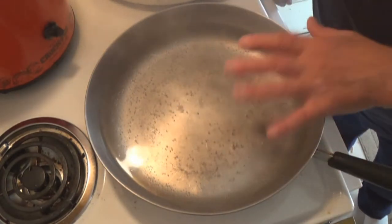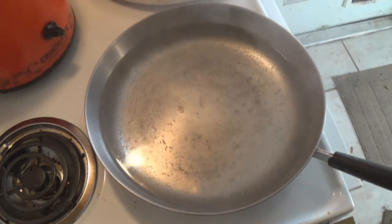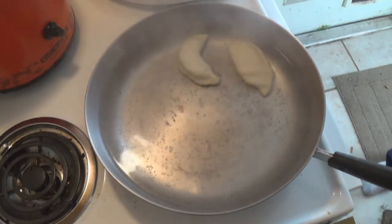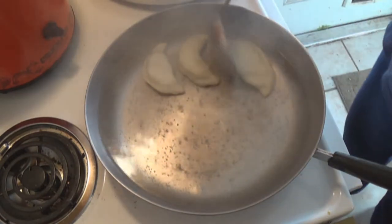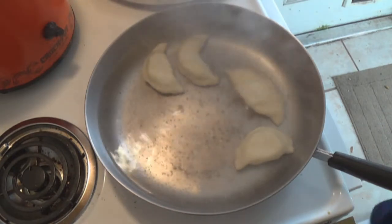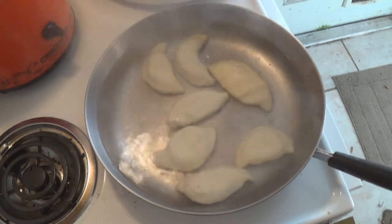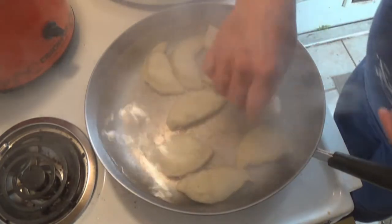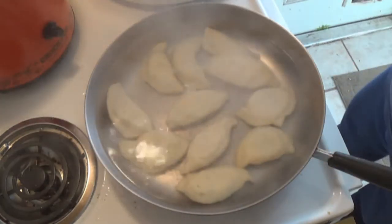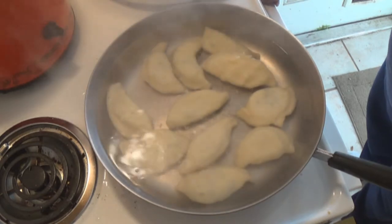Okay, this is what I mean about a pan with a big mouth — a pan that's very open. All right, we're going to drop them in. See, this way we can do a whole bunch of them and save a lot of time. Otherwise, if you have a pan with a smaller diameter, you're just going to have to do more than one batch.